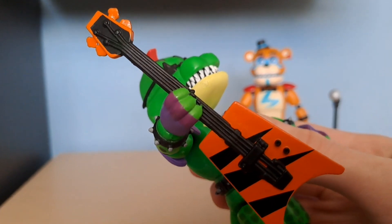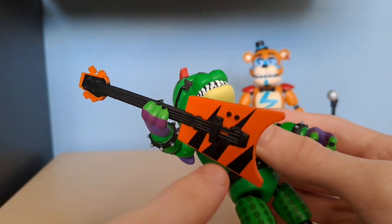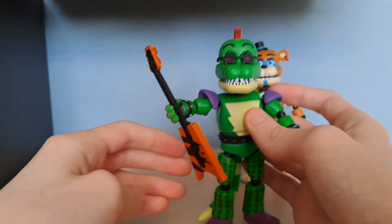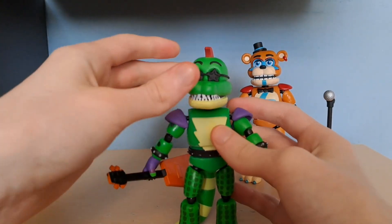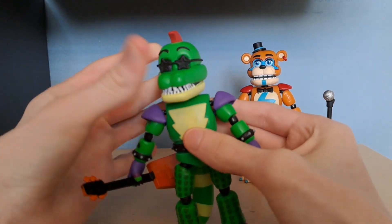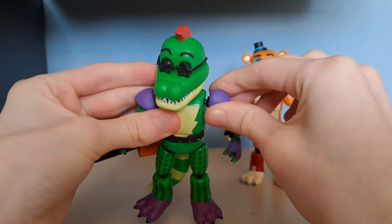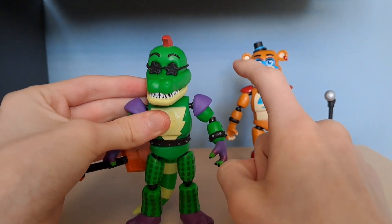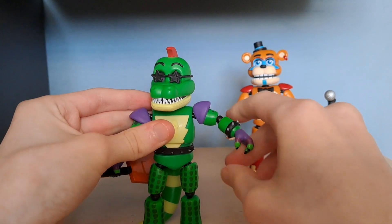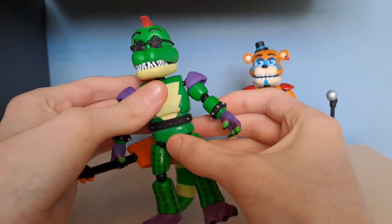It's a very nice little guitar with good detail on the strings and the fretboard of the guitar, and the tuning pegs at the top are a nice touch. For articulation, Monty has a ball joint at the head — you can look up, down, left, and right. He can move his arms a full 360 rotation, unlike Freddy, because Freddy's shoulder pads are connected to his body whereas Monty's are connected to his arm, so Monty can put his arm all the way out. He also has a bend at the elbow and a wrist swivel.